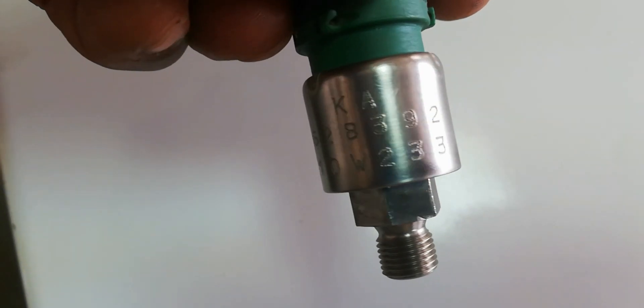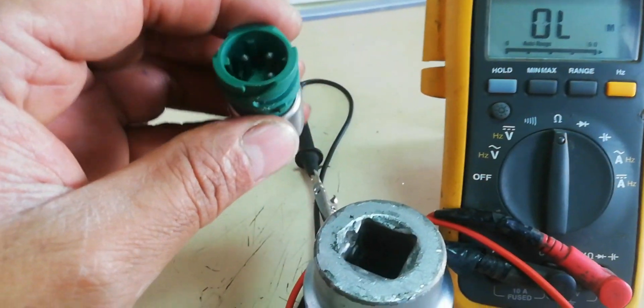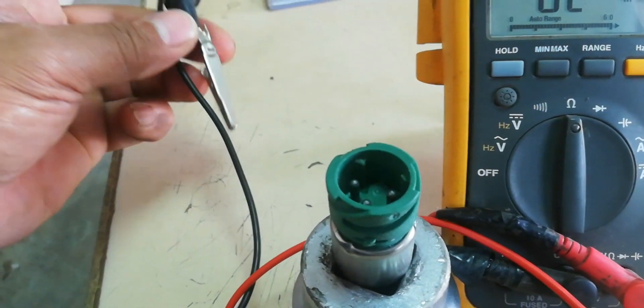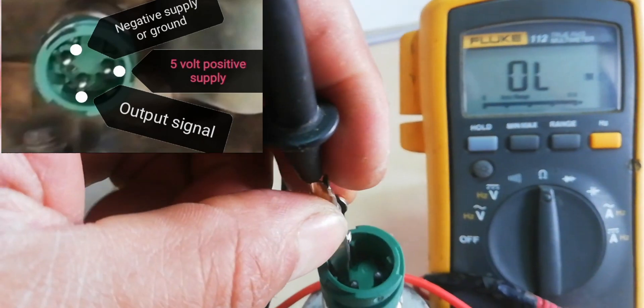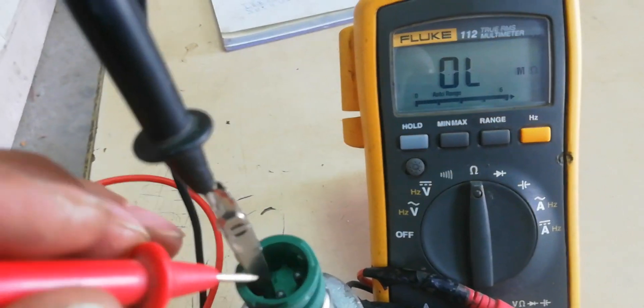This is a good pressure sensor and we will show the normal resistance for every pin. The negative to positive pin resistance is 114.9 k ohms.